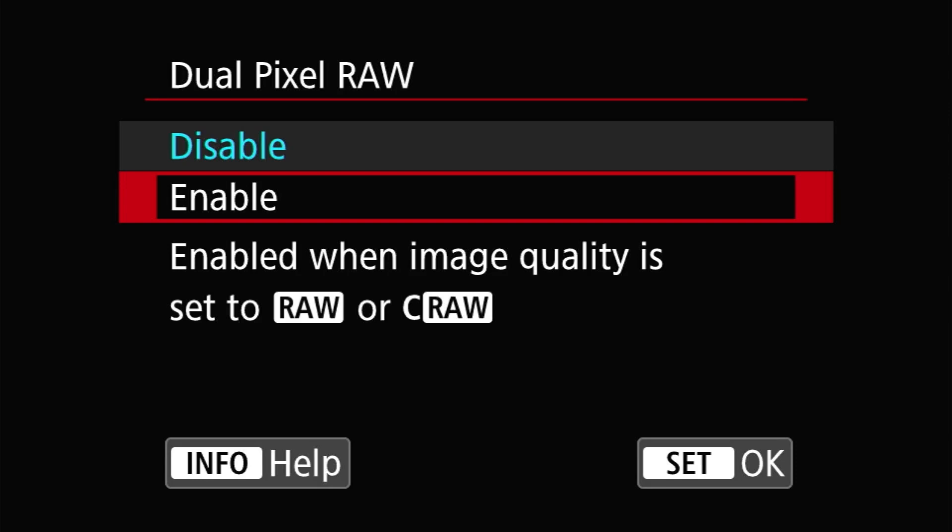If you've never used Dual Pixel RAW before, it's probably worth talking a little bit about what you can and can't do with it in general. Dual Pixel RAW mode primarily serves to enable post-processing operations both in the camera and in Canon's Digital Photo Professional software. In camera, you can make use of portrait relighting and background clarity adjustments, while in DPP you can make focus micro adjustments, shift the background bokeh, and remove some types of ghosting.